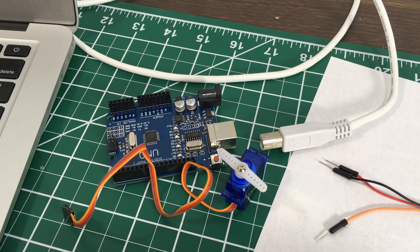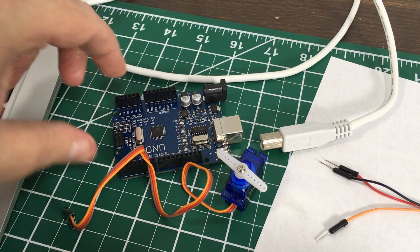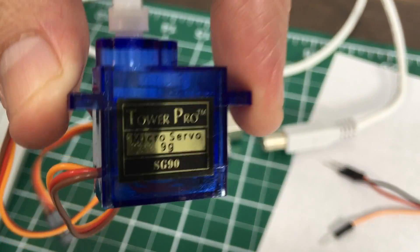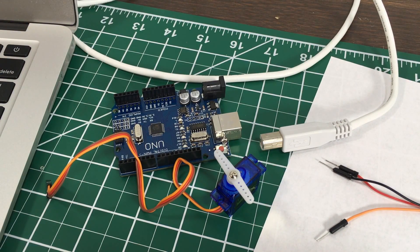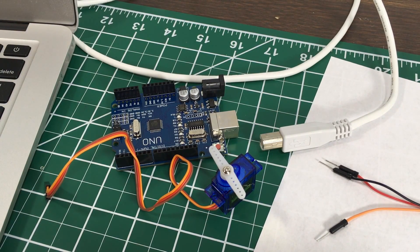Welcome to the video. Today we're going to be looking at basic operation of a small servo — and I stress small, because you don't want to do this with a larger servo as it will draw too much current. You only want to power very small servos from an Arduino board. This one in particular is a 9-gram servo, the SG90, very common on eBay. I'll put a link in the description — very inexpensive, very low power draw, very good to learn on.